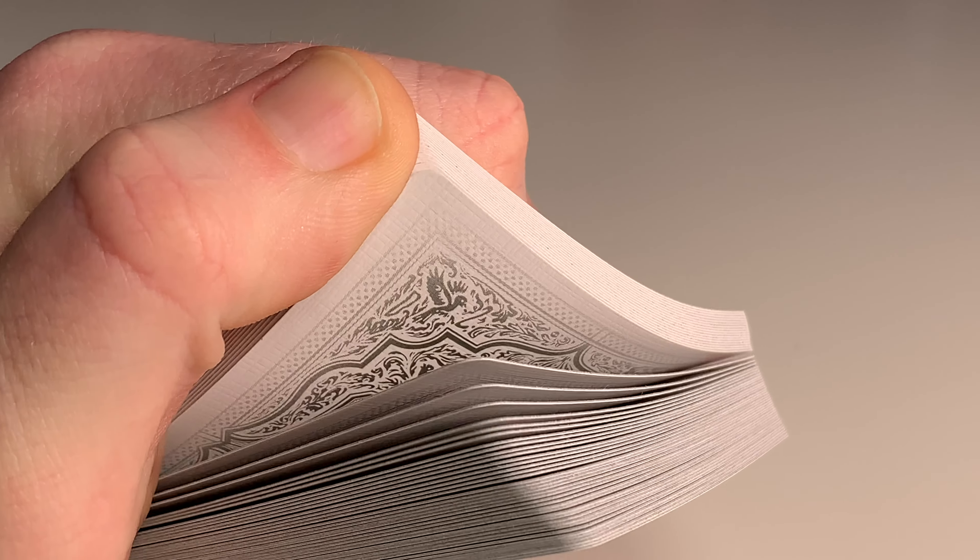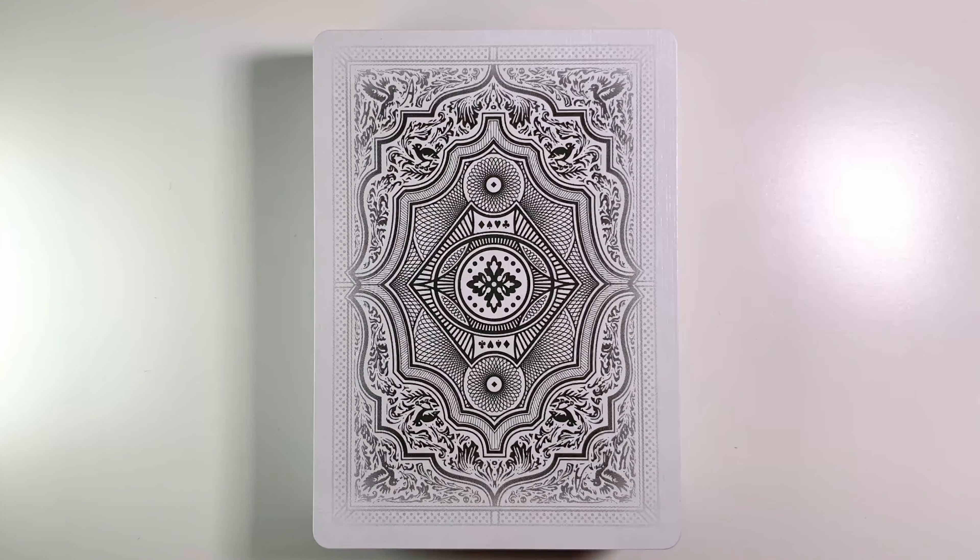Even though it doesn't pass the riffle test, it does quite well. Here's the example of the back design and here's where the locations are of the markings in the top left and the bottom right, which is quite typical.